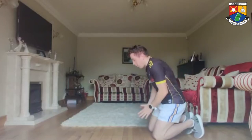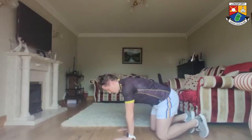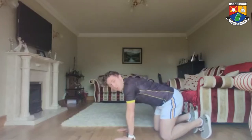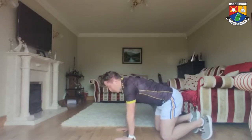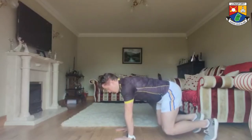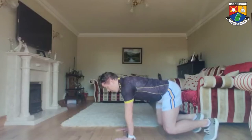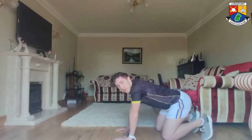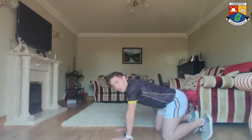Next one is bear holds. From our bear crawls, we're just doing the hold. Hands down under the shoulders, parallel. Knees on the floor at 90 degrees. For a 20-second hold, just lift your knees off, keeping your back straight — no arching the back, keep it nice and straight. Really tighten the glutes and tighten your core. Counting through to 20. Good. Take a 5-second break — make sure the core is strong and the glutes are firing.